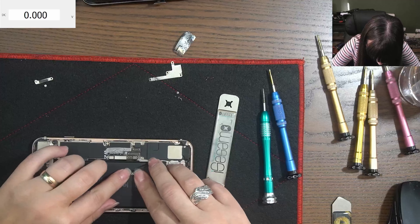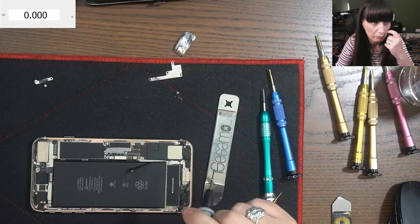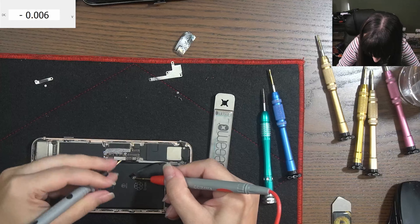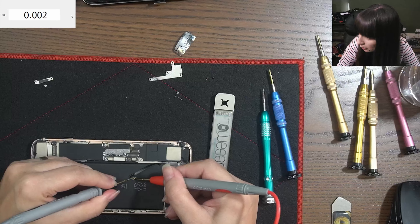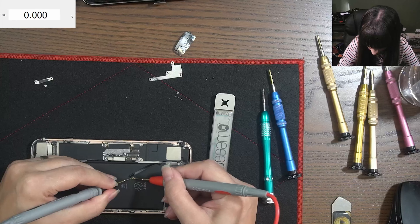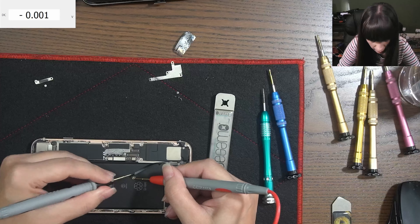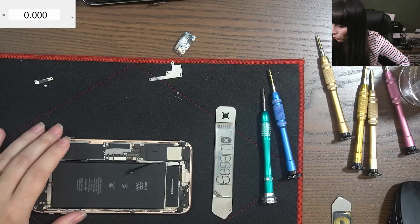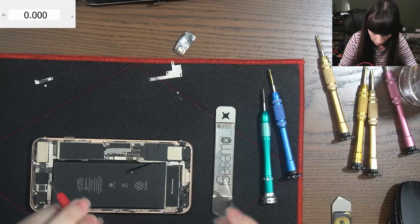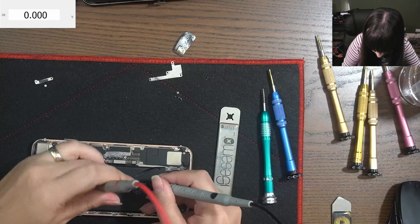Let's check the battery first. As you can see, we have the multimeter on the screen. So we're gonna quickly check the battery. It has no power — it's zero. So I'm gonna charge the battery a little bit with a power supply. You cannot see it, but we're gonna charge it.